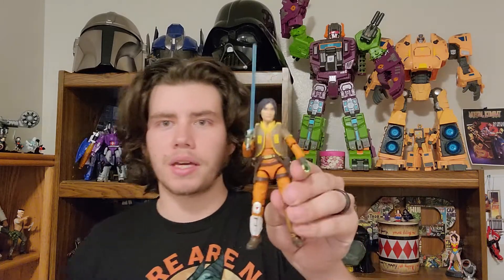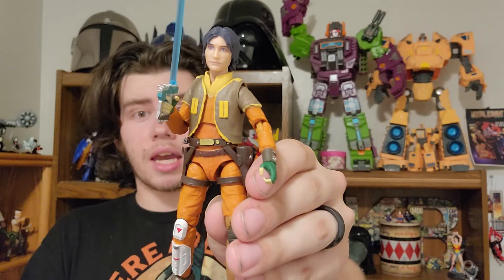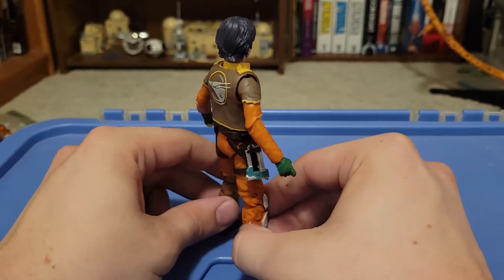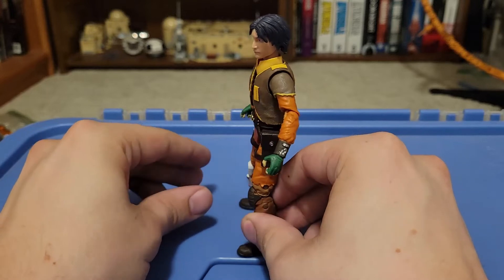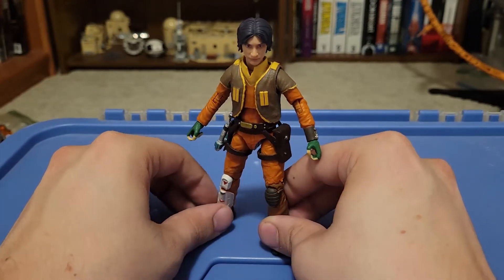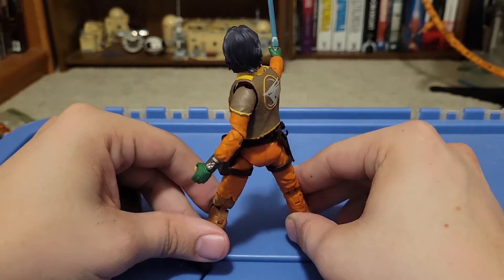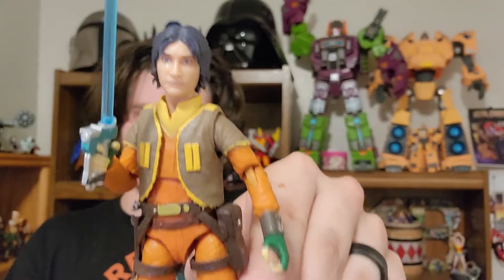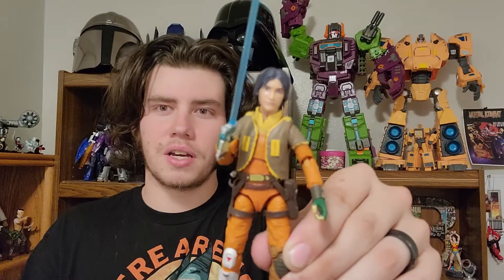Coming in all the way at number eight is the main protagonist of the show himself: Ezra Bridger. This is the original red line release — I got very lucky and found him at a GameStop after he was already going for $60–$80. This is not the re-release in the Galaxy Series. He's not a bad figure overall; I really like his look and aesthetic, and his lightsaber design is one of the coolest to me. The head sculpt is a little wonky on this original release, but I just think all the other figures are a lot better than him.